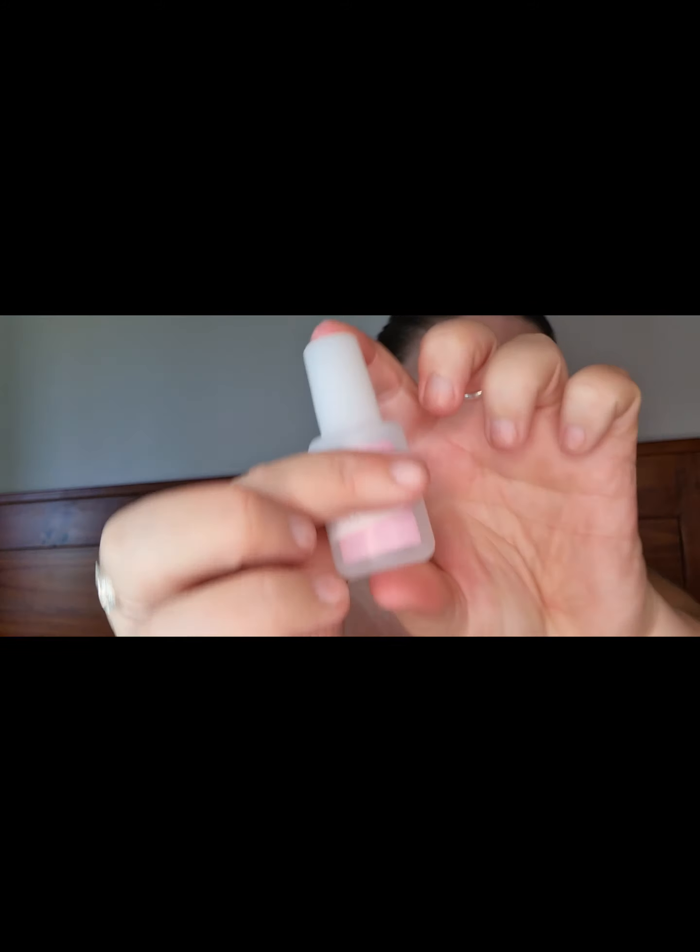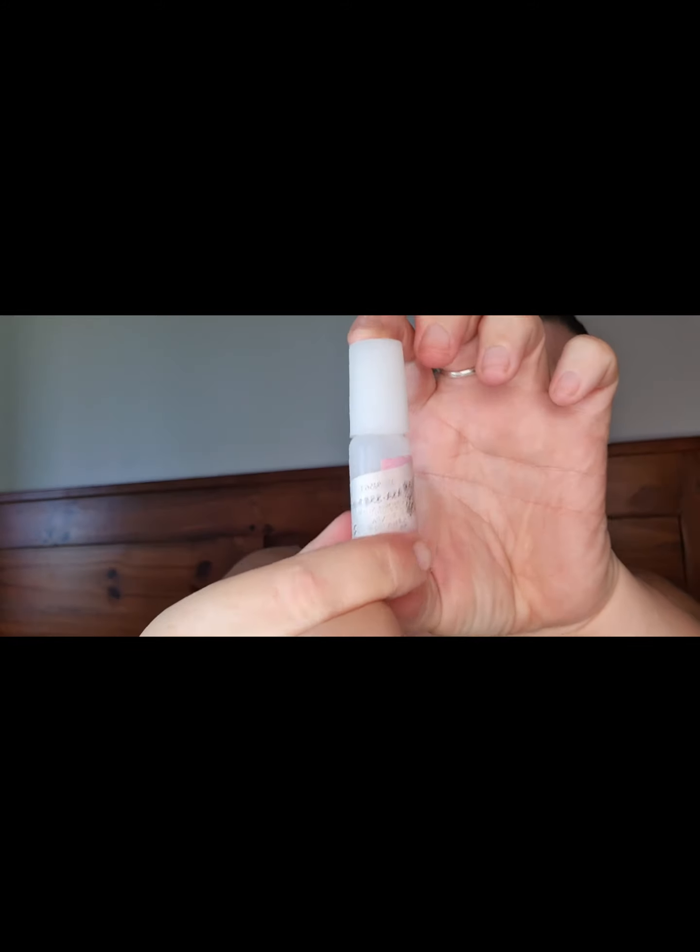The last one is a nail glue — just a little bottle of nail glue. It's got the barcode thing over it.